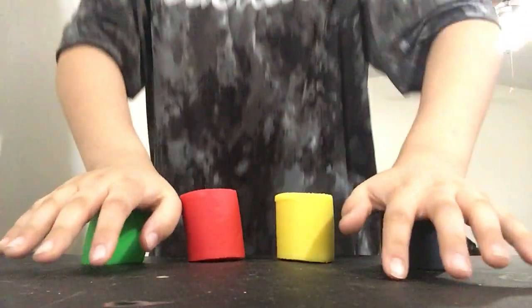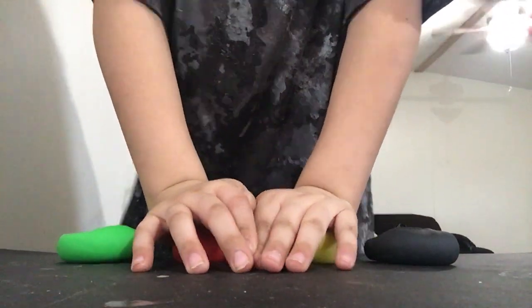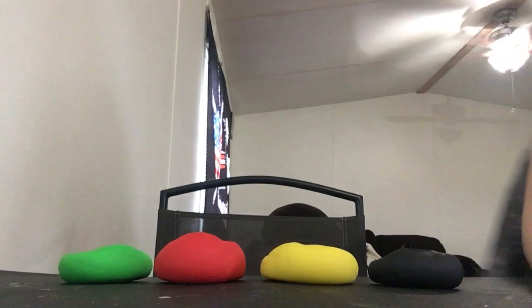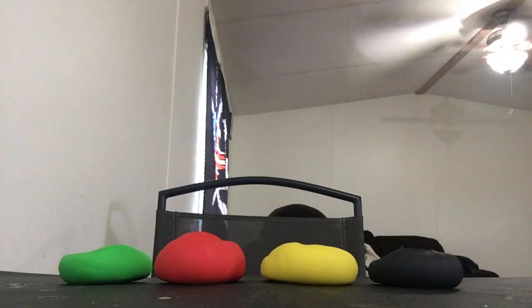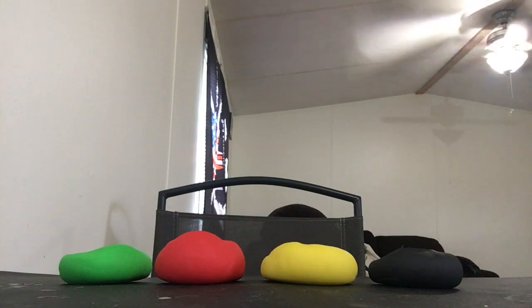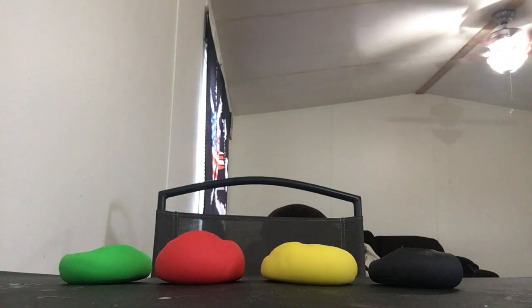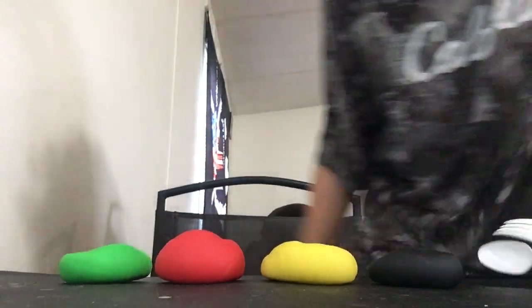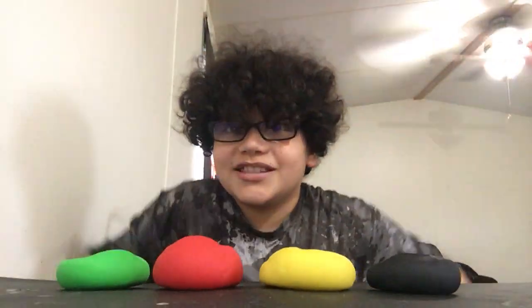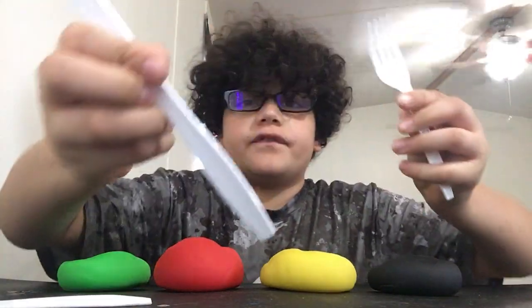Oh my gosh, smush! Maybe I could get something — like a spoon. I have three things to help me play with this... slime. Why did I say slime? That could be my next video — slime! I have three items: a spoon, a knife, and a fork.